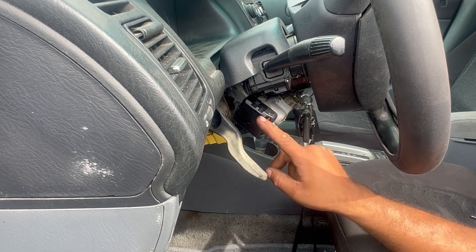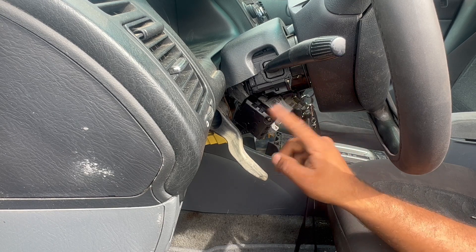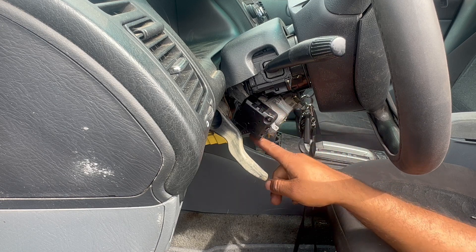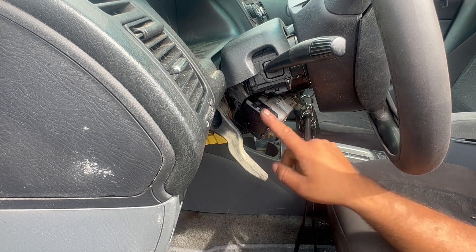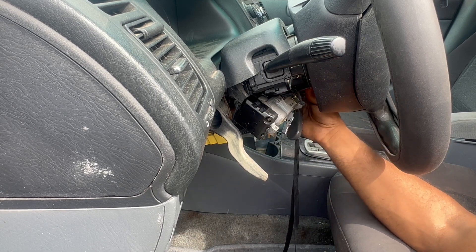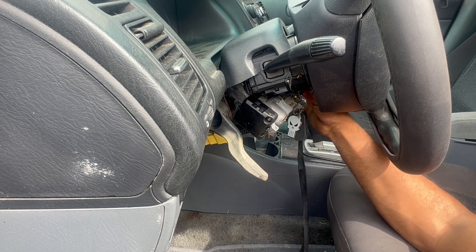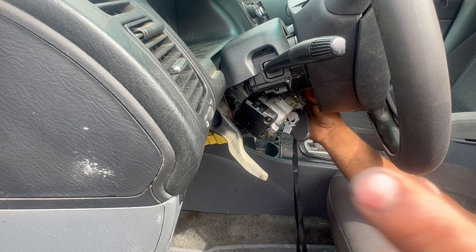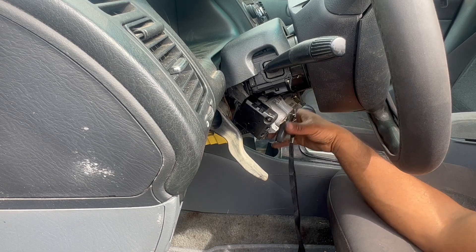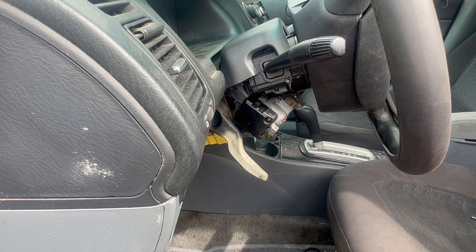Yeah guys, remember you're going to need to replace this part. I'm going to find the name and leave it in the description of the video. I'm not sure what the exact name of this thing is or if we can get it separately, but this is the main thing that won't let the starter go. Now it's not making any noise because it's already cleaned, but there's still too much gap at the contact — it won't let it go.